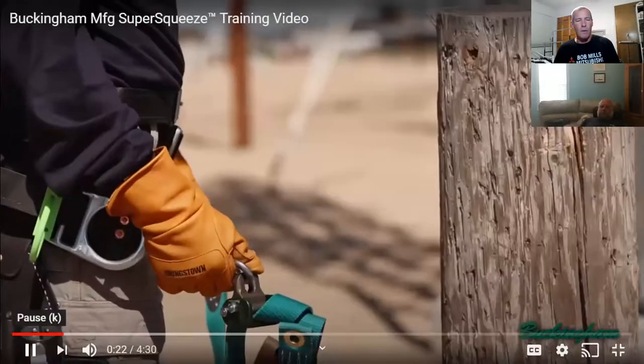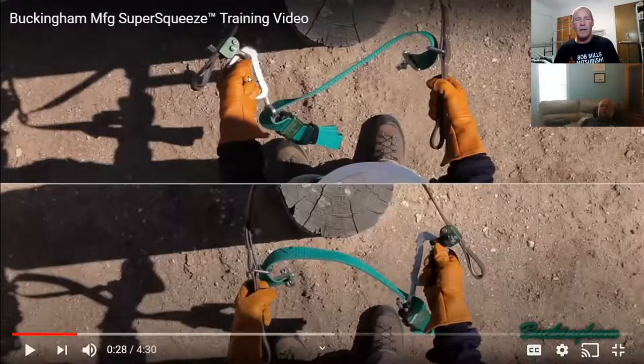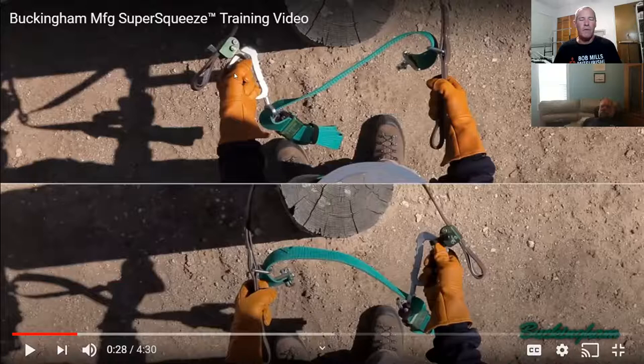If you get ready to attach the super squeeze, note that it can be mounted with the hardware on either side depending on the user's preference. If you're left-handed, people will put the grab on the left-hand side, and if you're right-handed, people will put the pole grab on the right-hand side. People do feel more comfortable doing it that way.